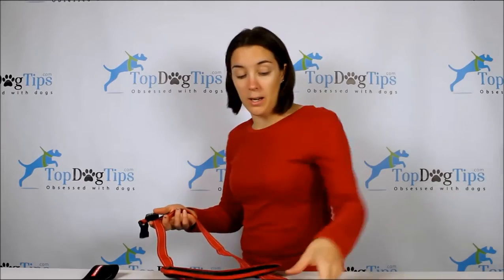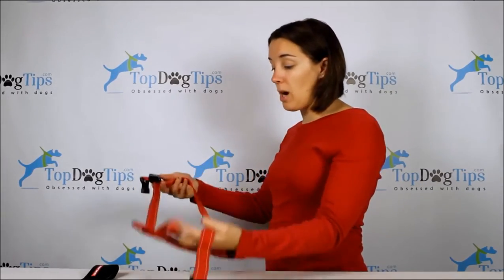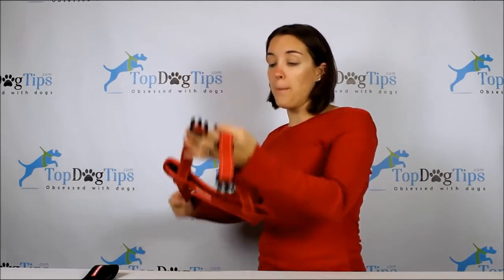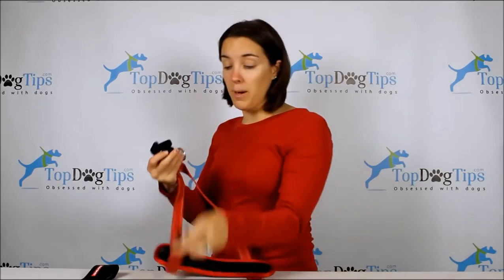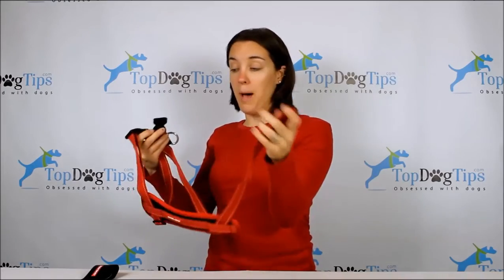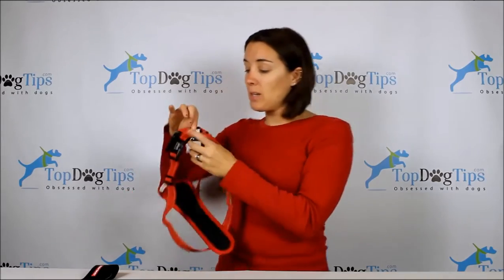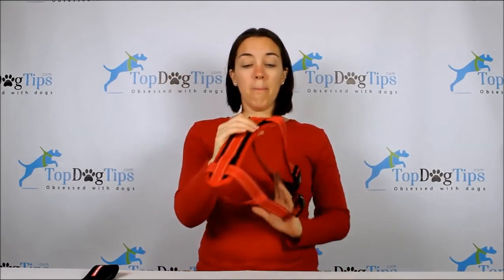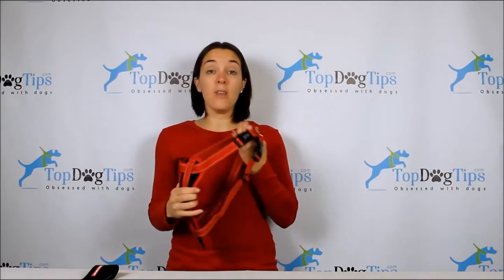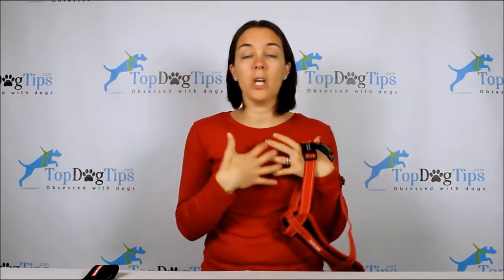It's fairly easy to put on — you have two buckles on the side. This is a step-in harness, so you put it in front of your dog and make him step in one paw through this side, then bring it up and around. The buckle in the front goes in front of his front leg, the buckle in the back goes behind the front leg, so his shoulder fits right in the middle. The Easy Dog logo and D-ring sit right between his shoulder blades on the back, and the padded chest plate sits right on his chest.